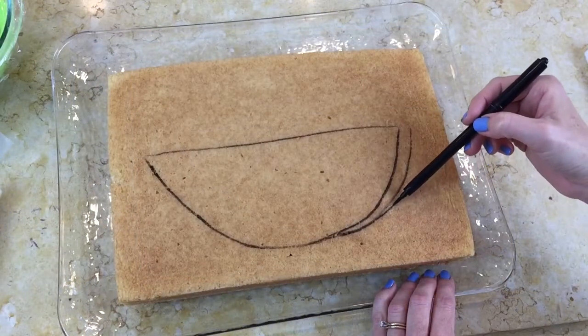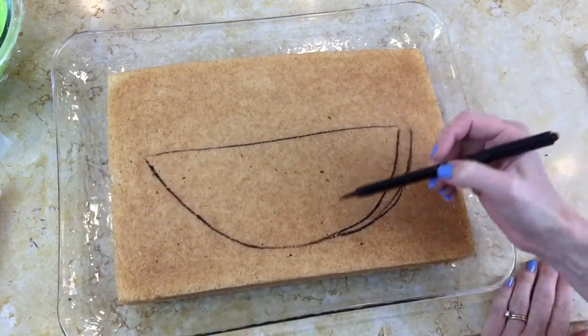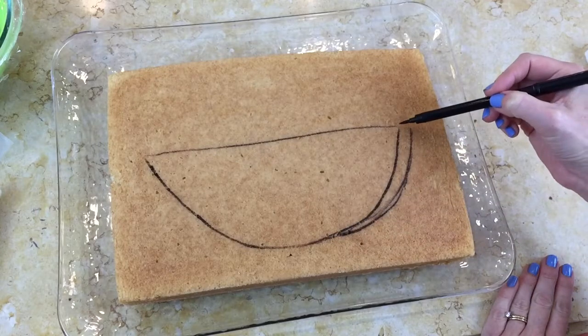I just took a step back and saw that my mouth was a little bit closer to the edge on this side than this side, so I'm just going to extend it just a little further.